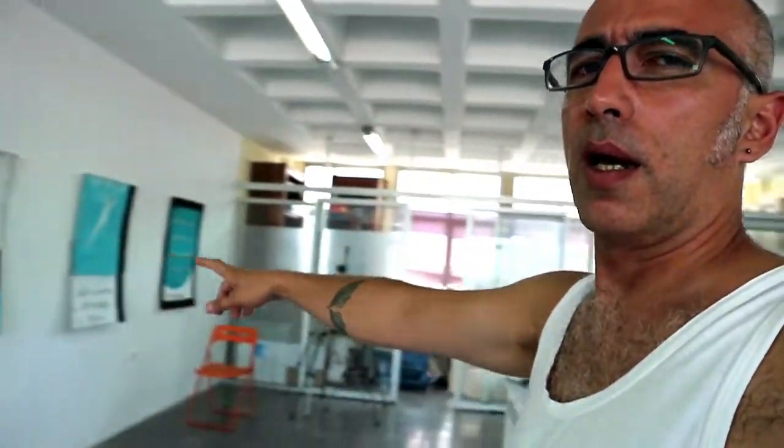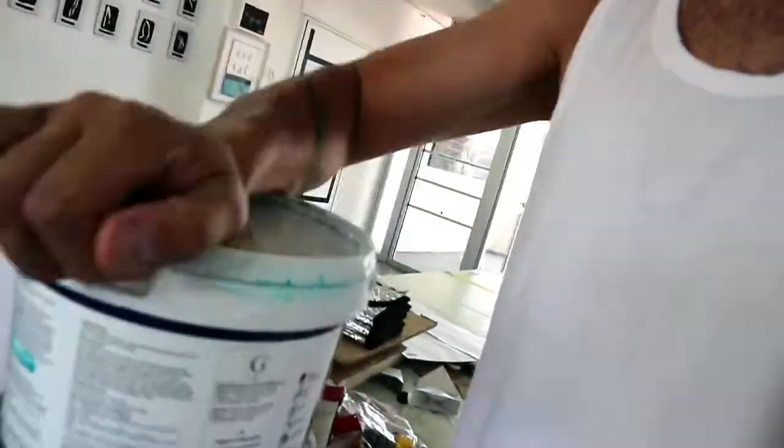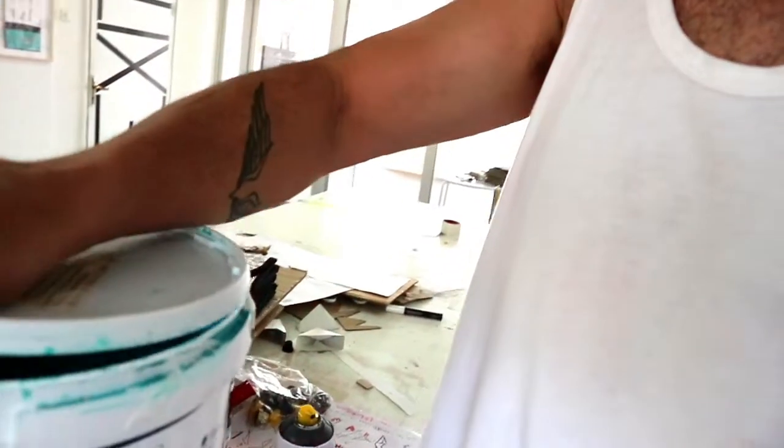I have some paint — not green but turquoise — that I've used to create my artworks. Let's see if we have enough. Yes, there's definitely enough. So we need a brush, and let me just clean up.